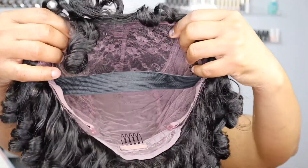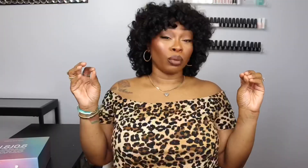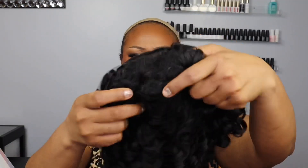This is a full wig — all of my wigs are full wigs — but this one doesn't have any lace. You don't have to worry about any lace, any baby hairs, or any styling because the wig is already ready to wear. This is a throw-on-and-go type of wig.